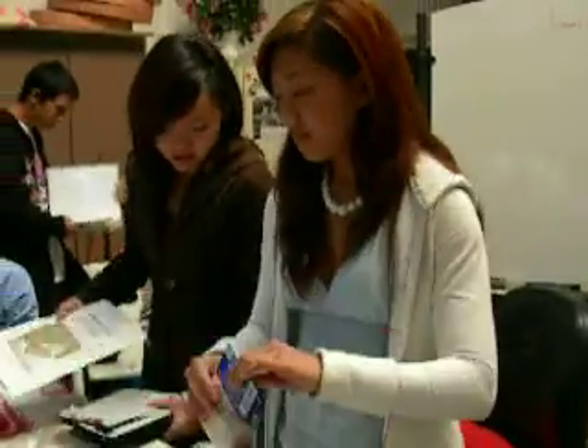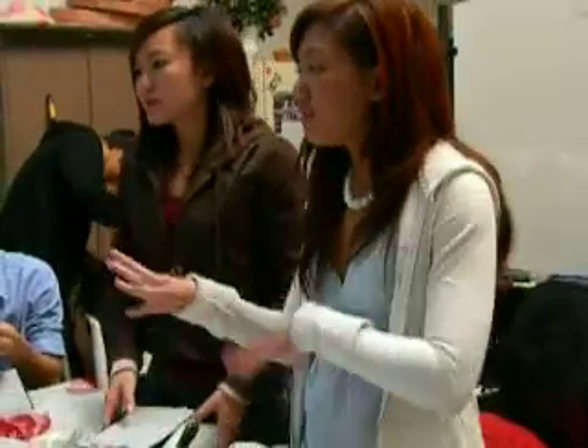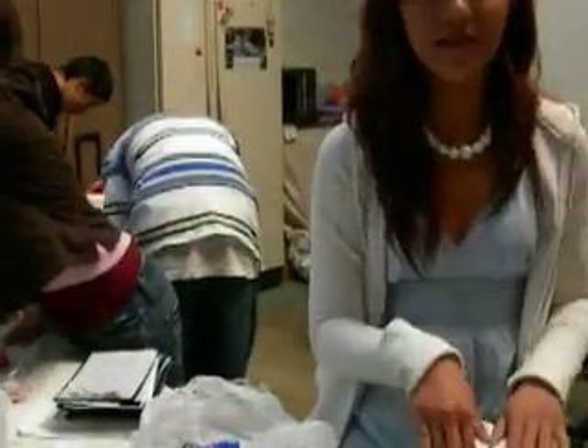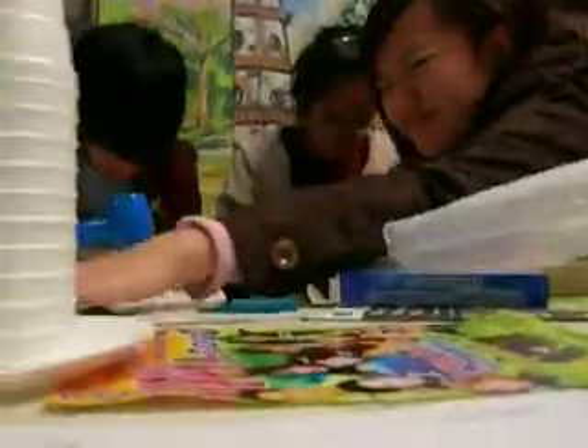I need a bag. Alright, as soon as people make a couple ribbons, I'll have some... I'm going to put her in her. How many chips do we need? I don't even know.